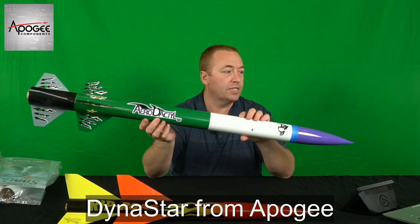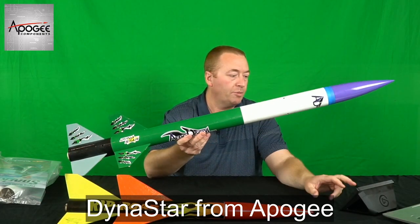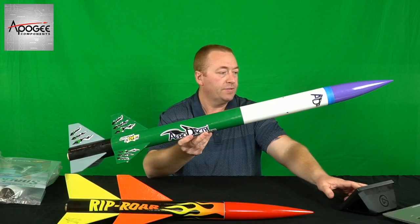Now you can see what the rocket looks like — it's a nice green color. This is just the stock paint; you can check it out on the Apogee website. It looks the same — I pretty much painted it just like they did. And there you go! We've got a couple of rockets from Dynastar by Apogee. Let me know which one you want to take a look at — either the Lex Jet, the Orion, or the Snarky — and we'll do a review and some builds. See you soon, thanks for watching!